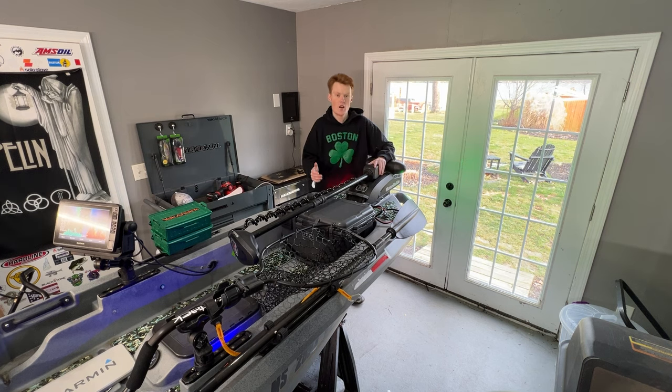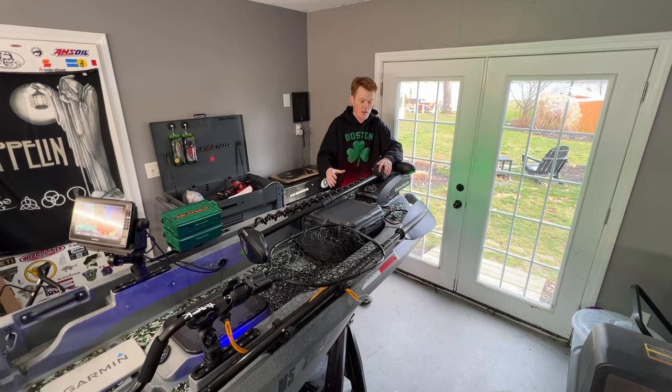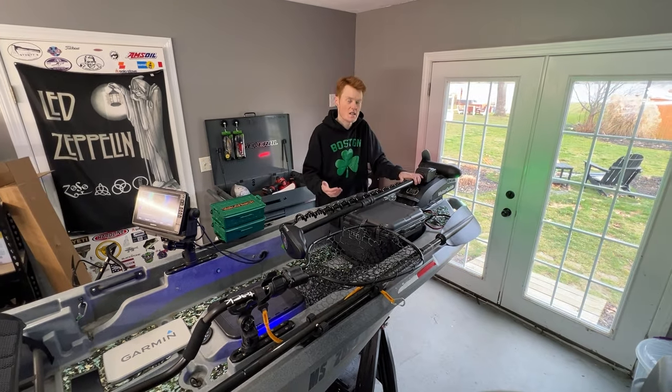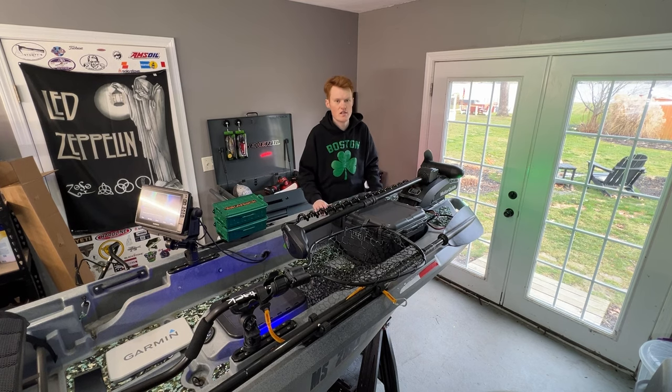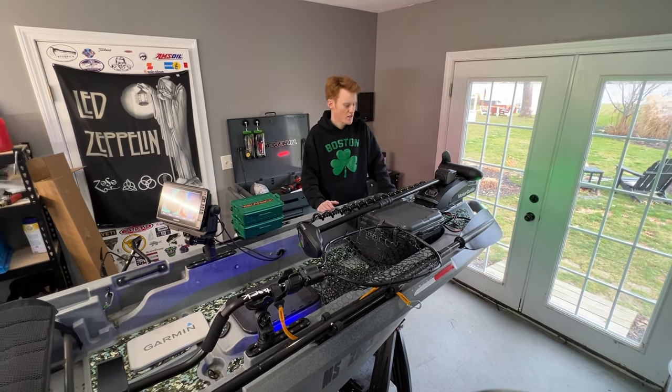We did a one-year buyer's review on this kayak, and that video has done extremely well. We're going to be basing this video off of that one — addressing a lot of the same points and seeing how the boat has held up after a whole other year. As a whole, I'm going to say I had a very positive experience. We're going to go over everything I've added to this kayak, how it's held up two years in: the trolling motor, the Yetis, the fish finders, the Blackpacks — after two whole years. We'll also talk about all the new mods. This is my two-year follow-up.